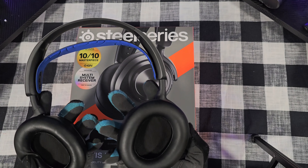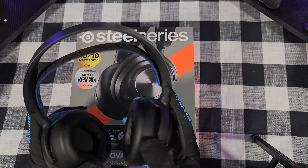Hey YouTube, welcome back to my channel. This is your boy Lou, and today I'm gonna do a six-month review of the SteelSeries Arctis Nova Pro Wireless.